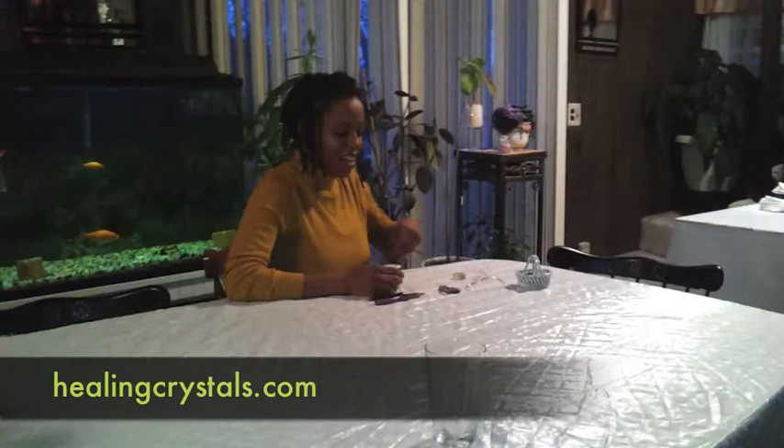Hi, my name is Cassie and I'm a writer for HealingCrystals.com. Today I'm going to show you how to wire wrap a pendant.